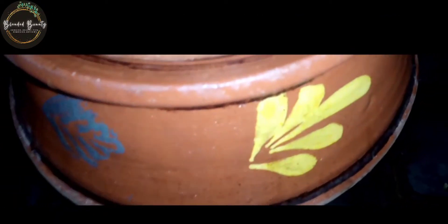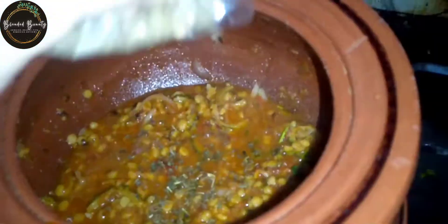Cover it with a lid for a few minutes, about 5 minutes. After doing that, I'm going to sprinkle it in the last step.